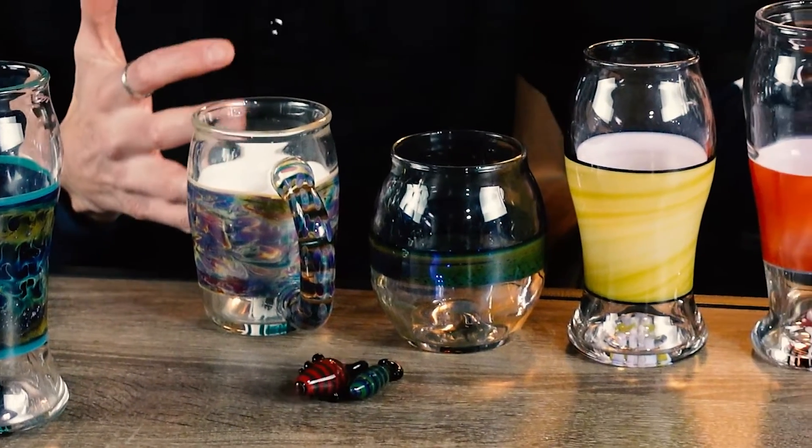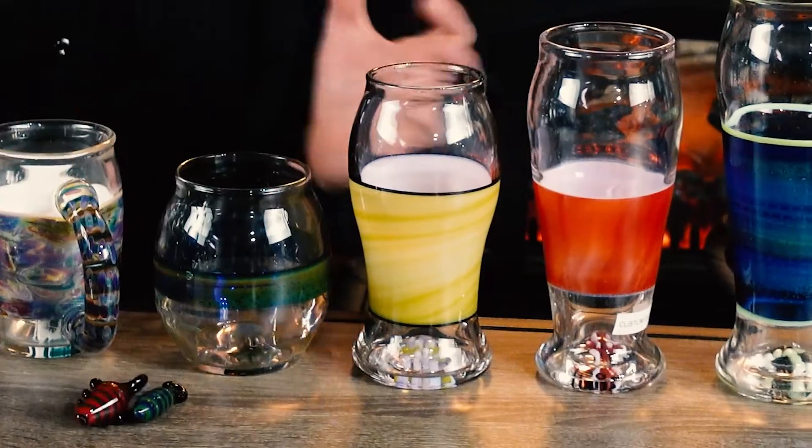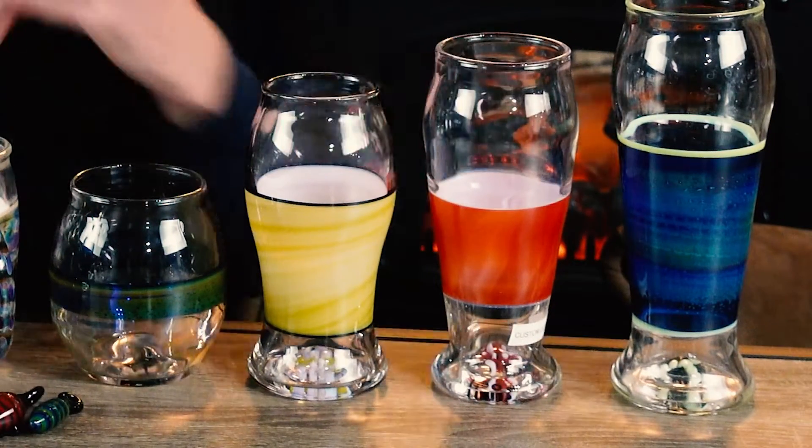We have these pendants right here, and whether you want to see the ashes or not — like in here you can really see it, and in here you can't; we put it inside some really opaque glass. These are some examples of other cups we can do, where we can literally put the cremation ashes into any one of them.